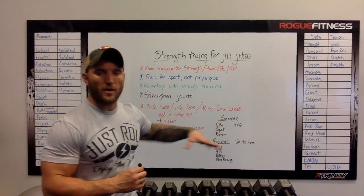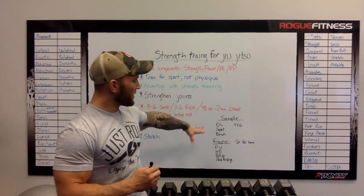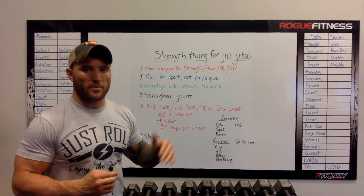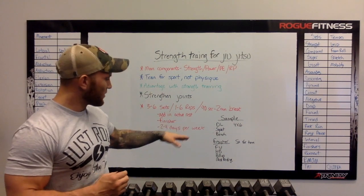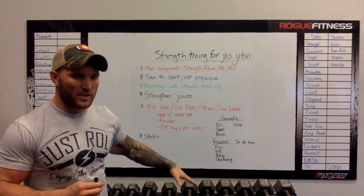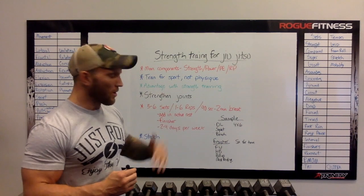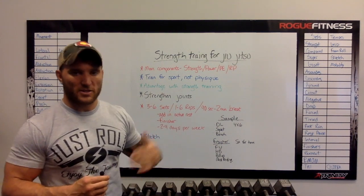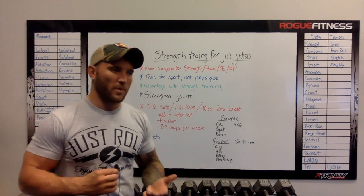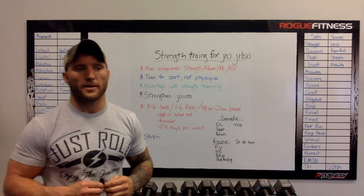I wrote down a quick sample workout that could be done for strength training for jiu-jitsu. I have three main lifts: deadlifts, squat, and bench. You do four sets of each with six reps and a two-minute break in between — you can make those breaks active rest if you want to add more cardio. You go through all three of those, then do all those in a row five times as fast as you can for time as a finisher. This will get your heart rate up, strengthen your joints, help your grip strength, hip mobility, and neck strength — all crucial for success in jiu-jitsu.